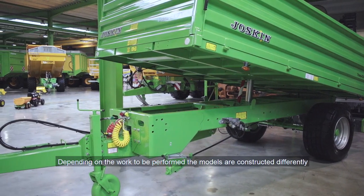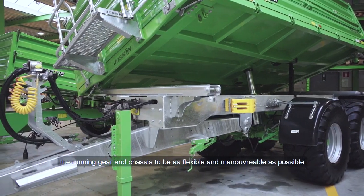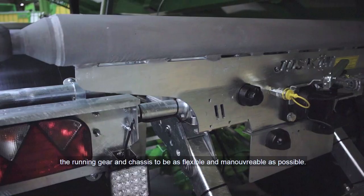Depending on the work to be performed, the models are constructed differently for the running gear and chassis to be as flexible and manoeuvrable as possible.